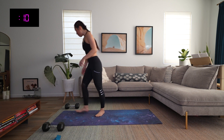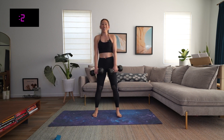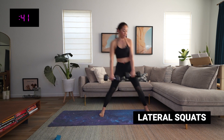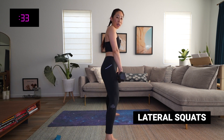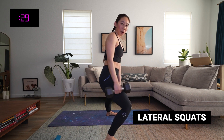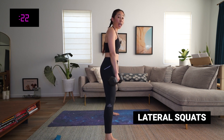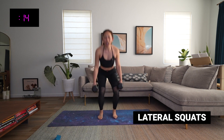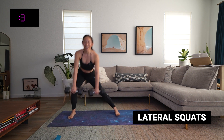Lateral squats — grab those weights. Feet hip-width, shoulders back — let's go! Step to the side, hips back and down together, and switch. Optional squat jump. Really make sure those hips go back and down — sometimes people lean forward. I could sit in a chair right now, that's how low I'm aiming to go. You have 15 seconds — do not stop. I believe in you. Three, two, and time.